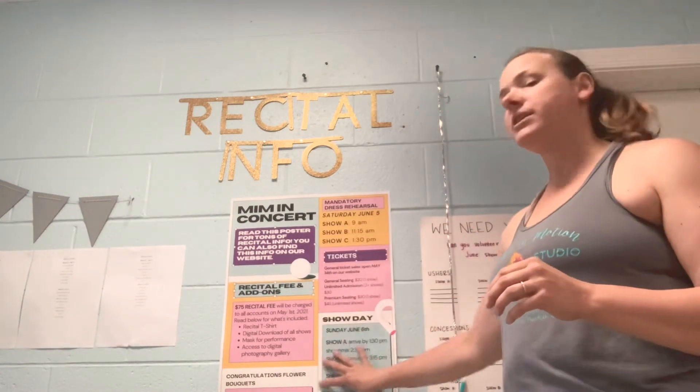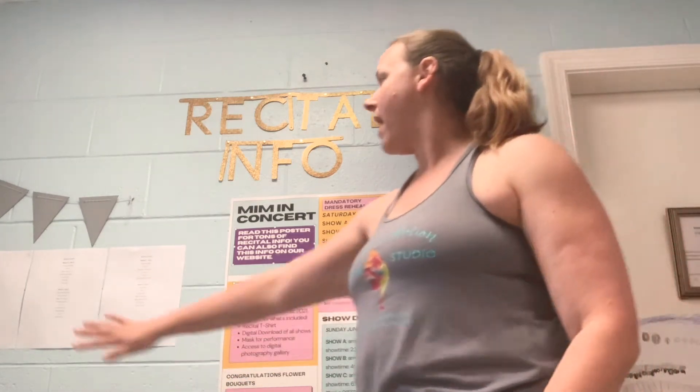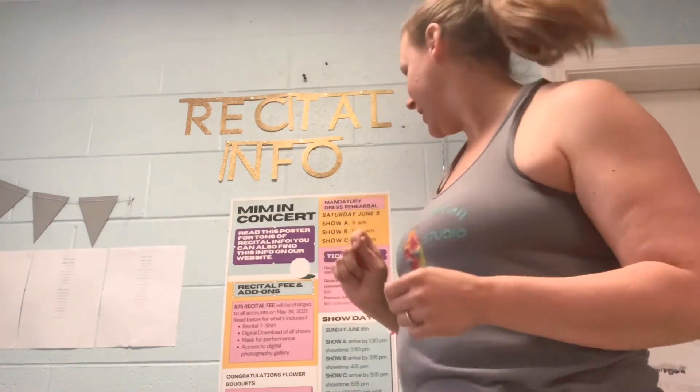We also have posters here with all of the information — you can snap a photo of those. We do have our show order listed, which is usually very useful for our students to look at so that they know the order of the dances they are in. You can snap a photo of that or write it down.